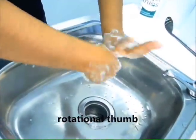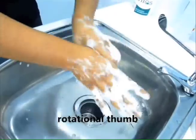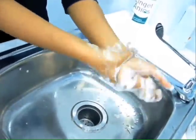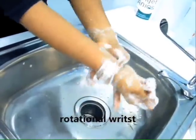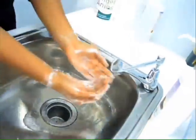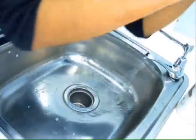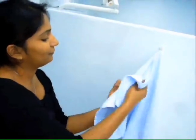Scrub finger tips while keeping fingers interlocked. Scrub each thumb clasped in opposite hand in a rotational movement. Scrub each wrist clasped in opposite hand. Dry hands with a clean towel.